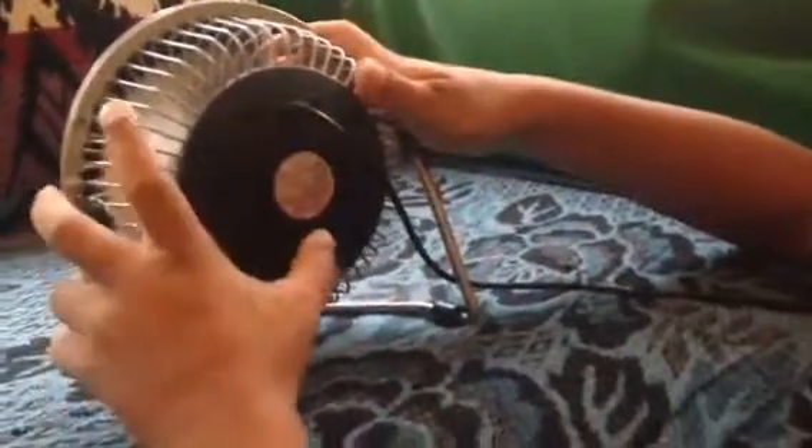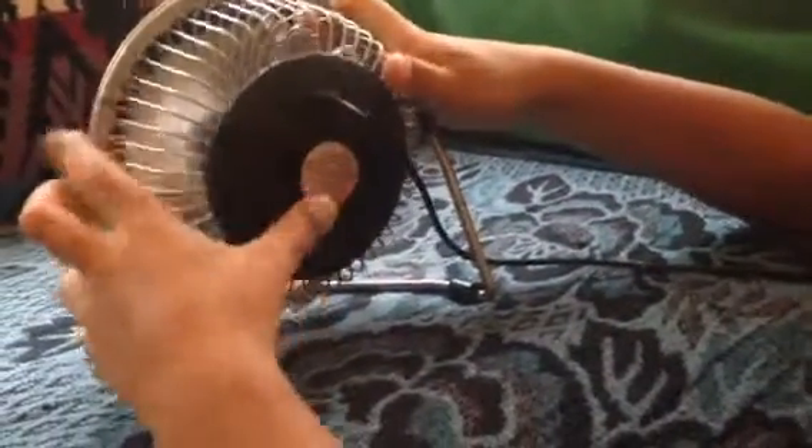Another thing that's special about this fan is that it plugs into a USB port, and it just has a switch — on/off, just one speed.